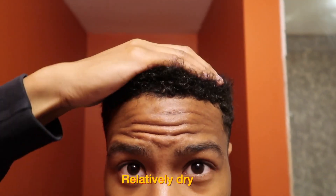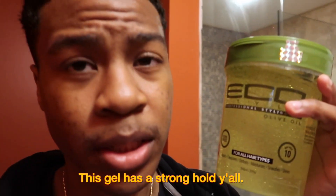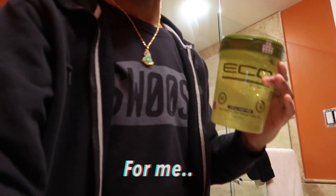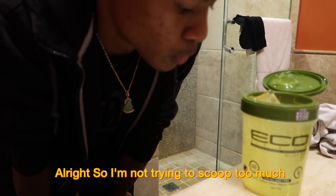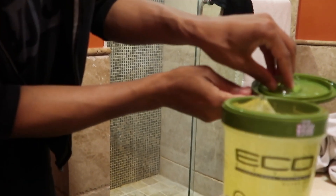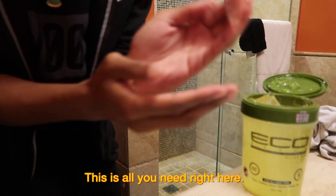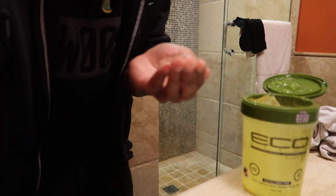This is how my hair looks — relatively dry, not completely dry yet. The next thing we're gonna do is apply the eco styler gel. This gel is very, very strong so you don't need a whole bunch. I'll show you how much you actually need. I'm gonna scoop like this — this much right here is probably all you need. My hair isn't that long, so I'm just working the gel in real quick.